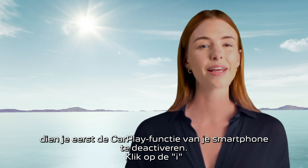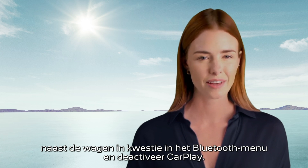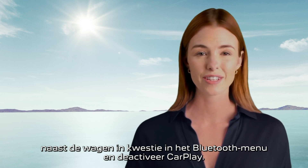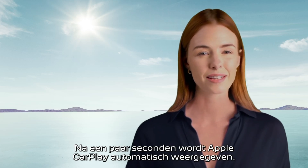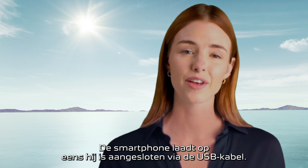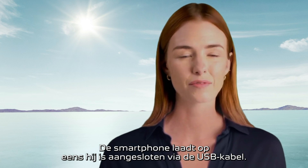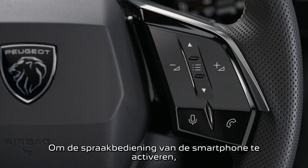If you wish to connect your smartphone using a cable, you must first deactivate your phone's CarPlay function in the Bluetooth menu. Click on the 'i' next to the vehicle in question and deactivate CarPlay. Then plug your phone's USB cable into the USB port — after a few seconds, Apple CarPlay will automatically be displayed.